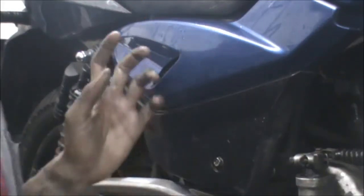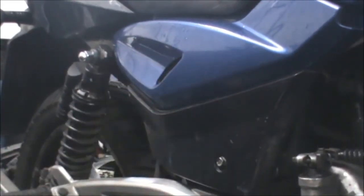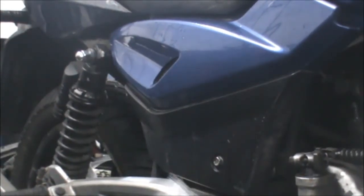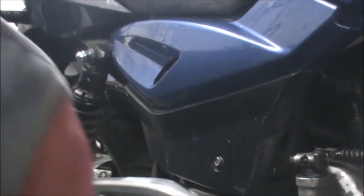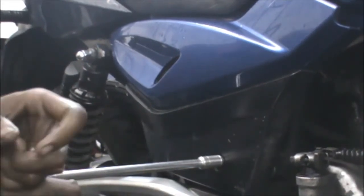Now we will change the air filter of the Bajaj Pulsar NS200. We need one Phillips head screwdriver and one T10. We will start by opening the side panel.